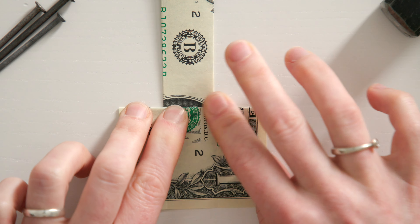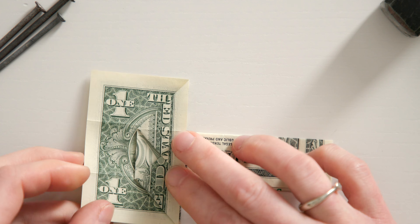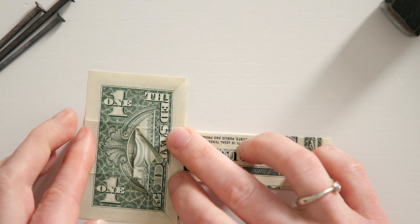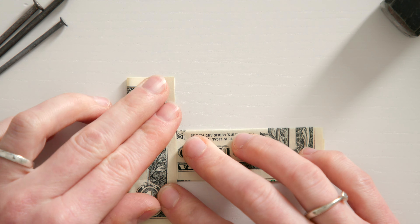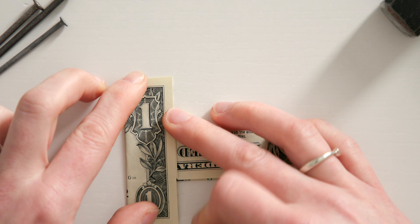First turn the money bill this way towards you and open both folds again. Then fold the top left corner to this guideline to create a small triangle. And now fold the short edge from down here to the bottom edge of the triangle.